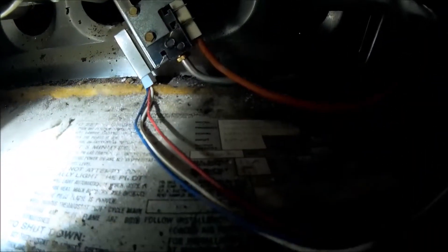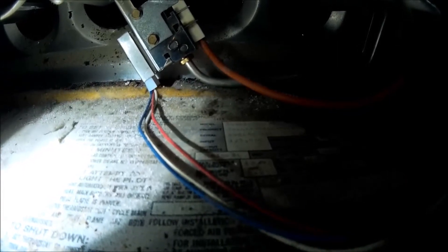We're doing a heat exchanger inspection. This is a 398 GAW 048125. It's a Bryant 70% efficient. Serial number is 4996.